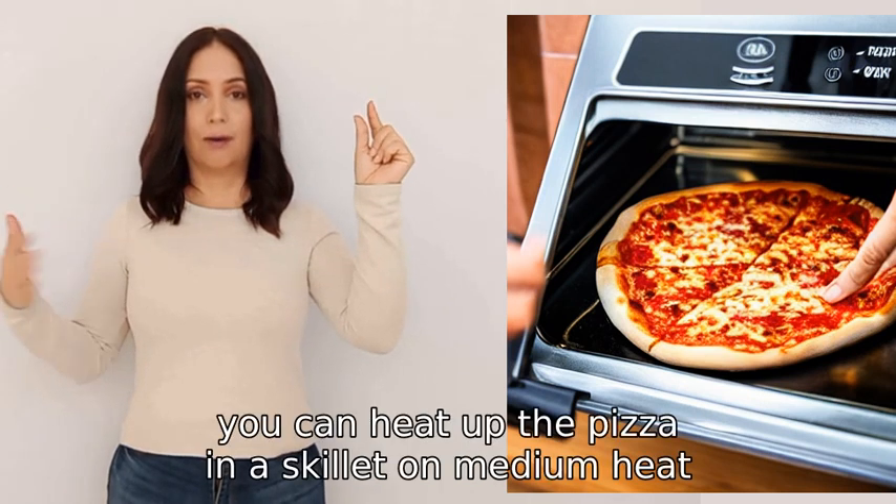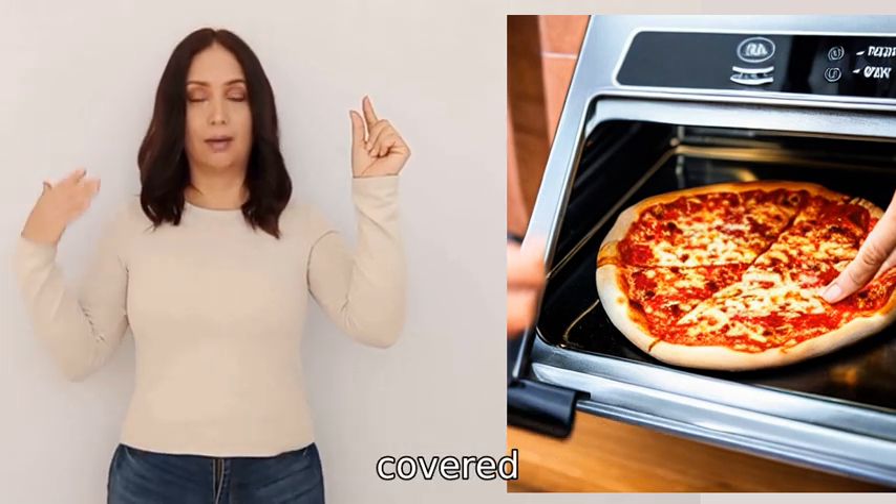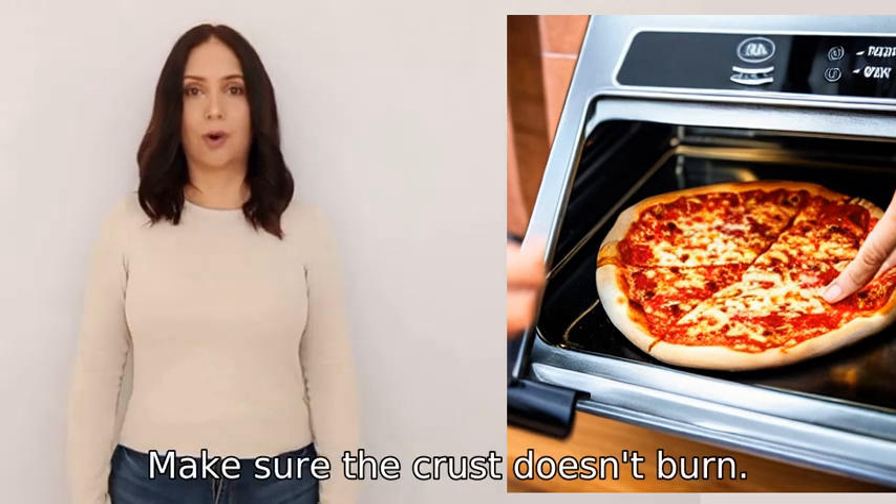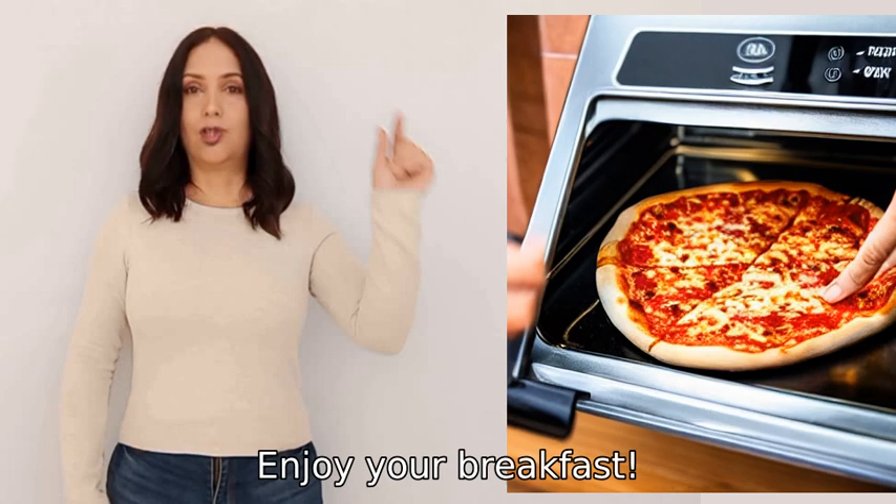Alternatively, you can heat up the pizza in a skillet on medium heat, covered, to help melt the cheese on top. Make sure the crust doesn't burn. Enjoy your breakfast!